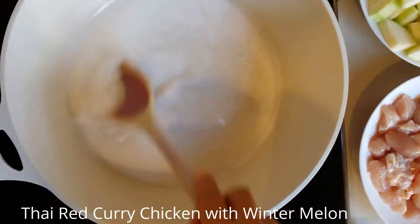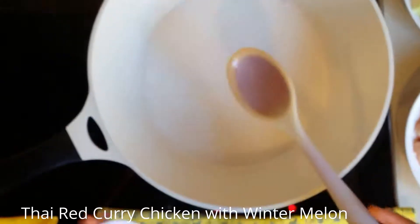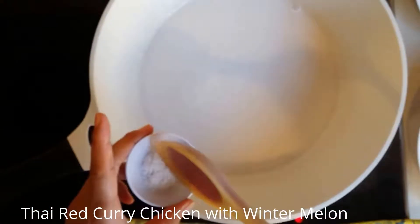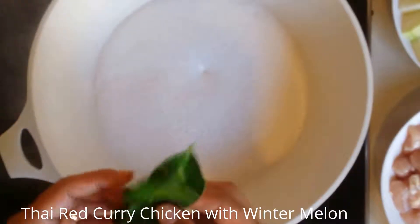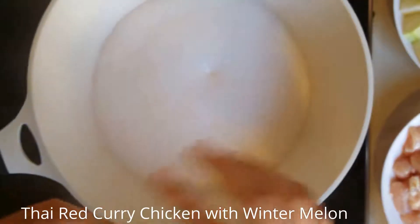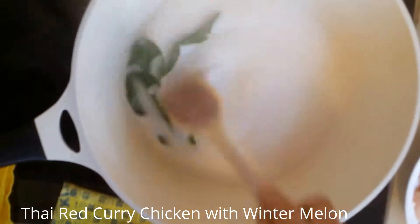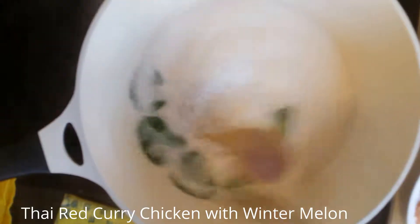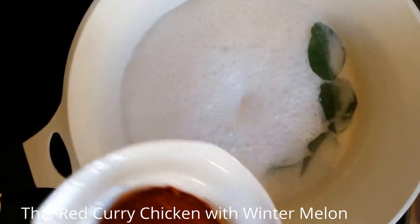It's boiling now. I'm going to stir it. Put in a little bit of salt. I'm going to put in the curry paste.